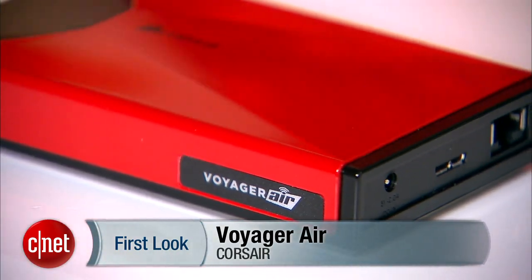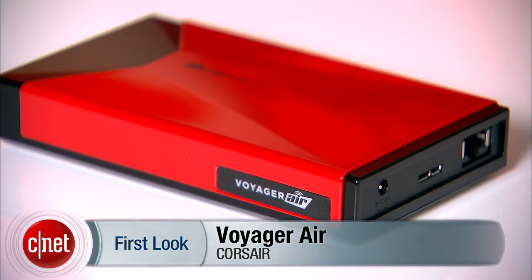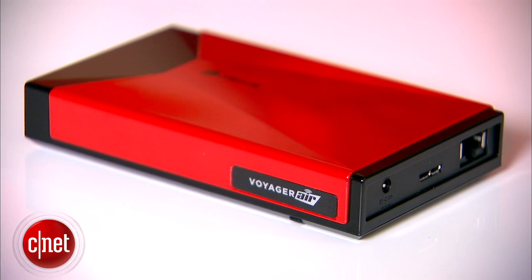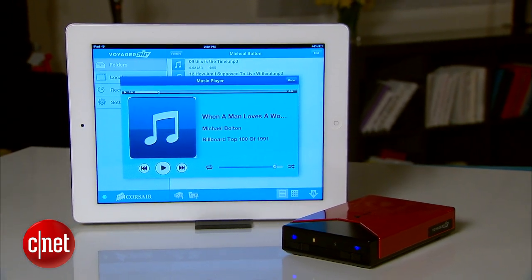This is a purple drive with a built-in battery and a Wi-Fi network, so you can connect up to five Wi-Fi devices to it, such as a laptop, tablet, or smartphone, and stream data from it.